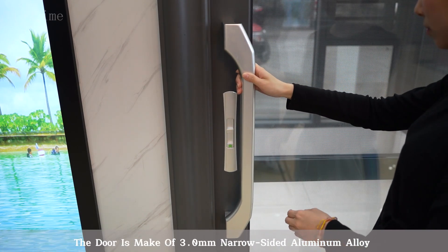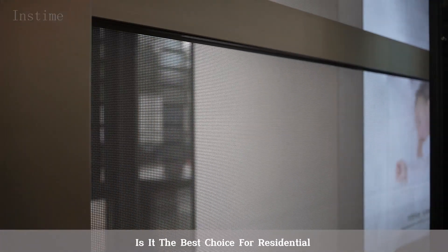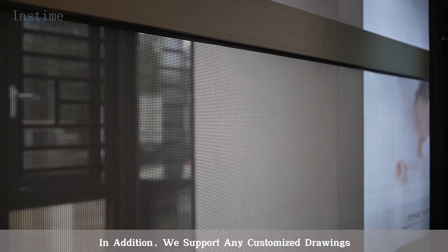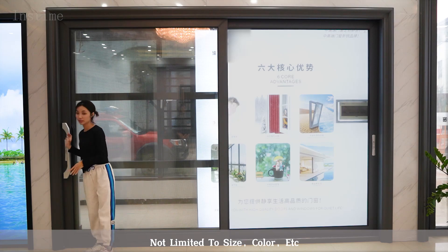The door is made of 3.0 mm narrow-sided aluminum alloy. It is the best choice for residential use. In addition, we support any customized drawings, not limited to size, color, etc.